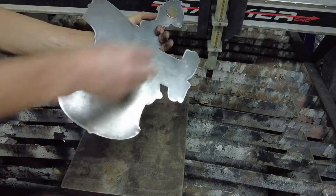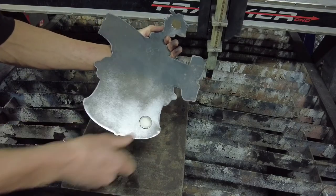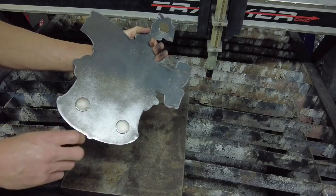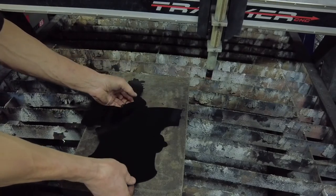Next, you will need some rare earth magnets, which are commonly available. In this example we're using magnets that are approximately one inch in diameter. Arrange the magnets on the back of your cutout around the perimeter in three or more positions, and stick your part to the heavy base plate, being careful not to pinch your fingers.